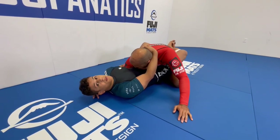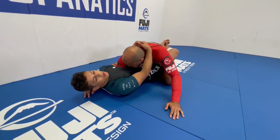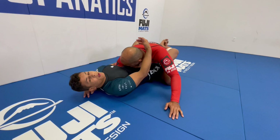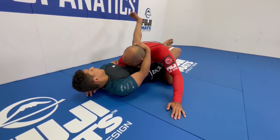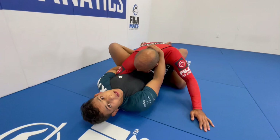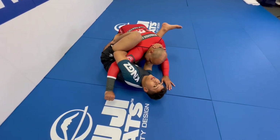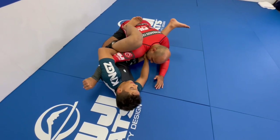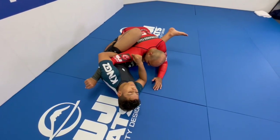For the mirror lock, I need to create some space and I need to create some angle. Those are important details from my instructional about arm attacks. If I don't have the leverage, if I don't have the space and angle to do it, I'm not going to be able to do the arm attack. So first thing I do — I post my leg on the hip and then I do a hip escape to create a little space. Now I can start working on the arm.